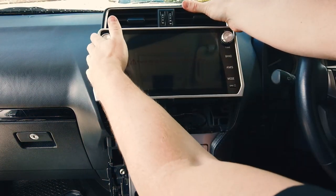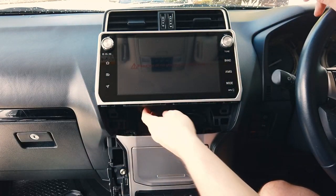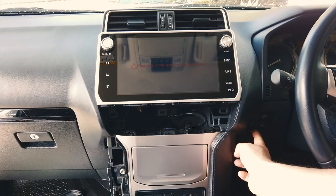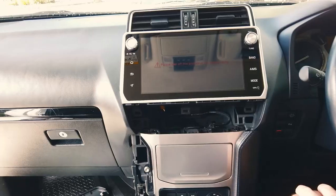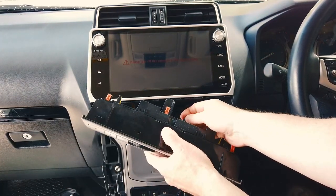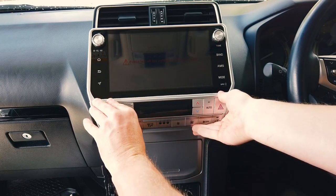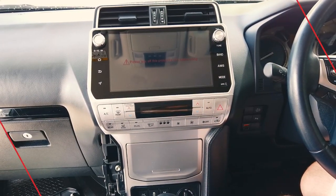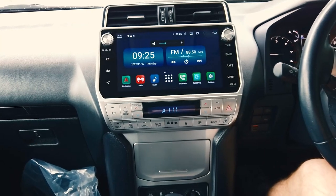Slide the unit back in — it clips in and fits pretty flush just like the factory one. Also check the USB port we installed using a charging cable, since there's no light to tell you it's working — just confirm the connection is solid. Reattach the aircon panel, plug it in, and slide it back in. Best to do it with the car off. You'll see it's basically a factory fit install.